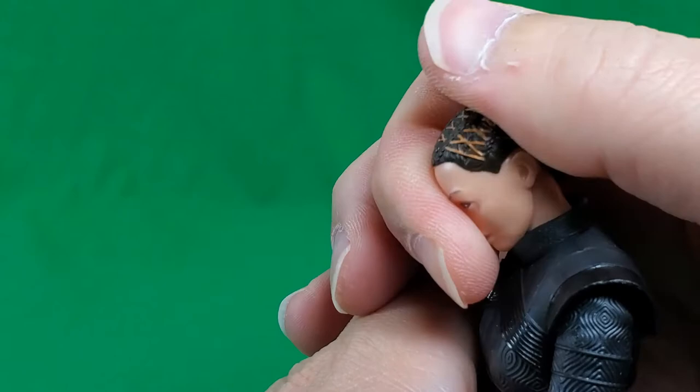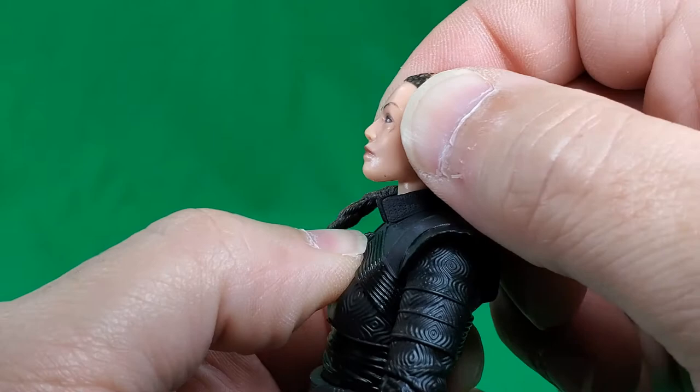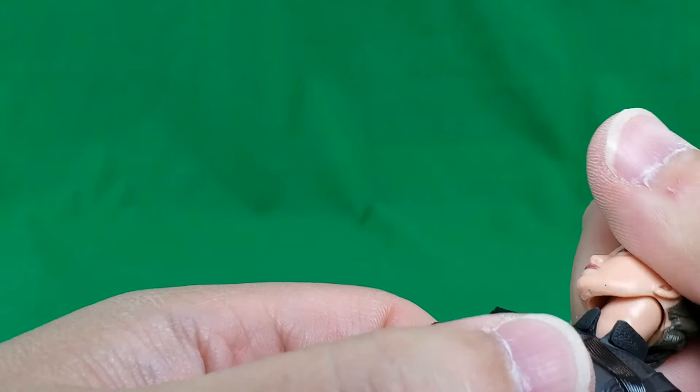Let's check out her articulation. She can look up that high and look down that low. She's got tons of waggle in there and she can do the full exorcist. Does she chicken neck? Not really any chicken neck going on there, although it should be. I think the head is on a dumbbell and the neck is a separate piece on a ball joint at the bottom - at least, that's the way it feels.